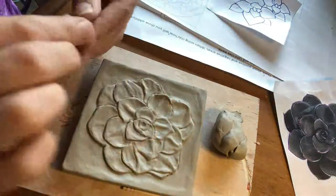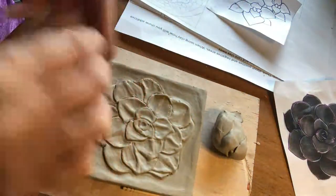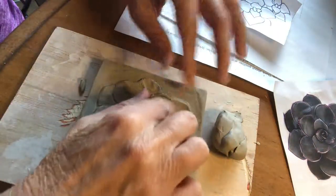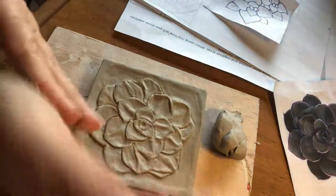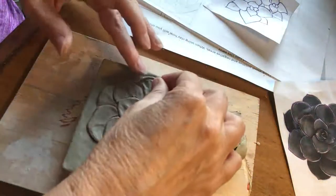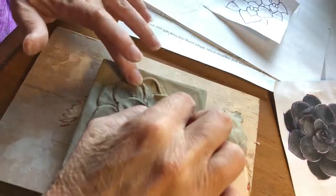If you're feeling like whatever you're doing is very little and you can't get your fingers in there, try using some of your tools — sometimes that will help. I'm just kind of laying this down in there, I'm going to do another one and then I'll go back and kind of smooth it in. I'm not scoring the other side of this, but if it was anything a little bit bigger I would.